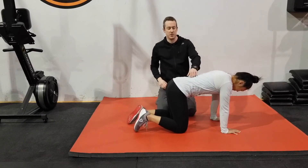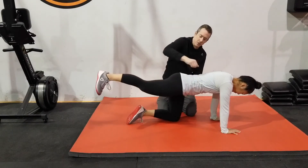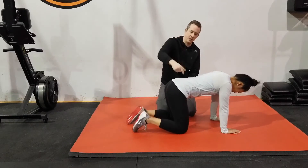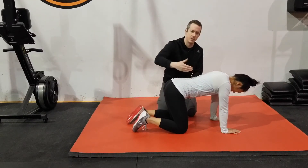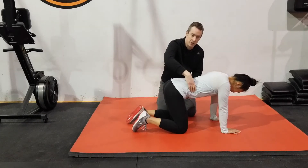You want to make sure that they're not hiking one hip up. If you start seeing them rotating the hip towards you, then they're obviously doing some rotation — and that's what they're trying to prevent. So you want to make sure they can create that stability.